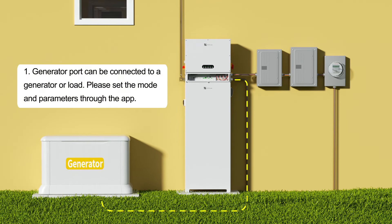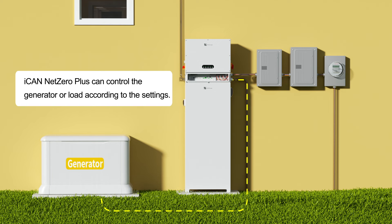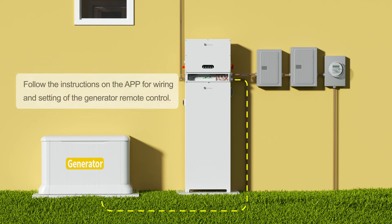The generator port can be connected to a generator or load. Please set the mode and parameters through the app. Net Zero Plus can control the generator or load according to the settings. Follow the instructions on the app for wiring and setting of the generator remote control.